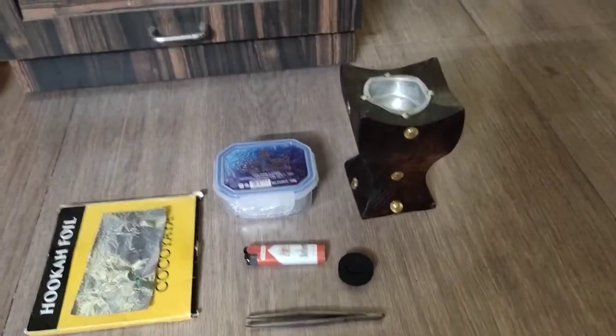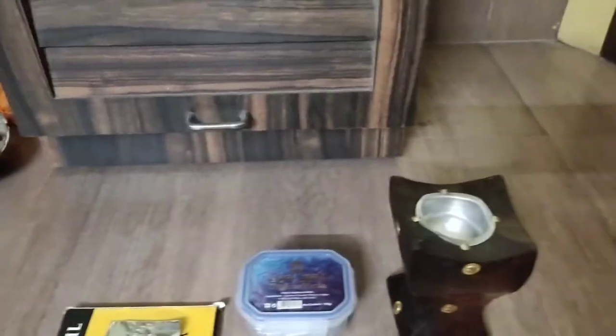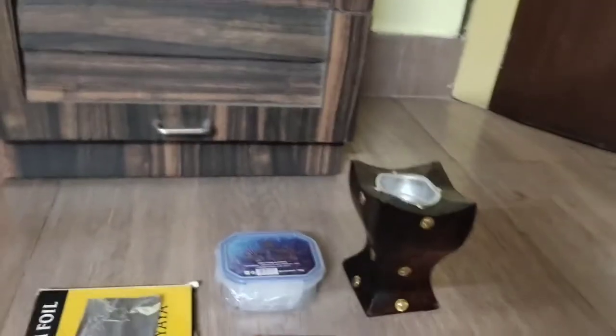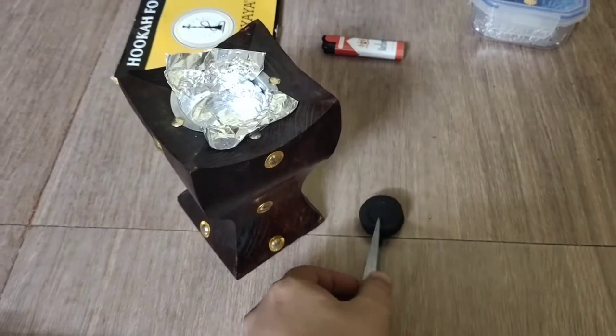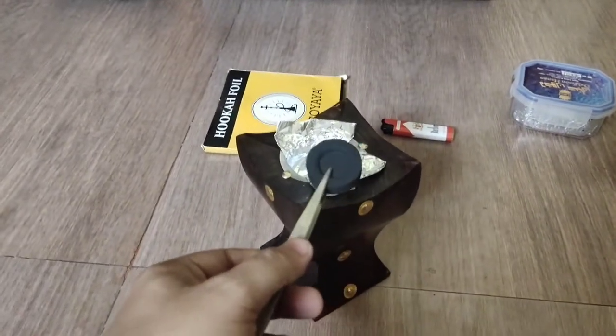So let me show you how I set it up. I want to fix this pan somewhere so that I can use both of my hands. I have taken this in one of my hands and now I will use the lighter to light it up.